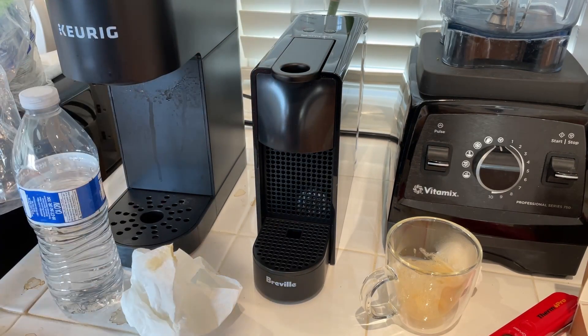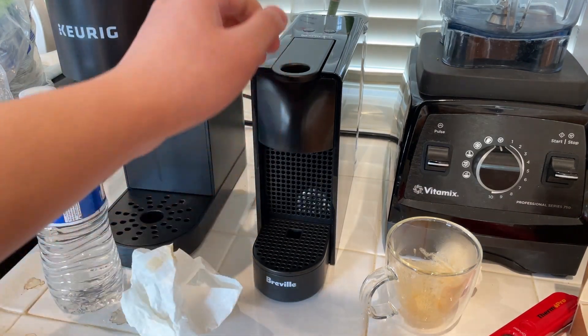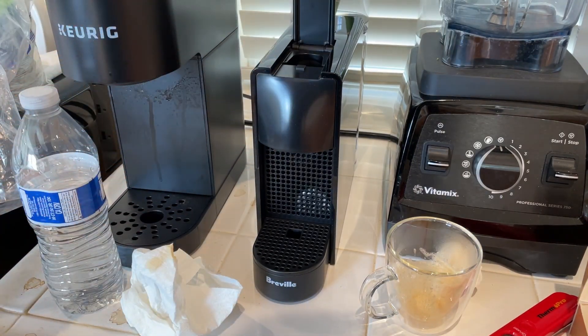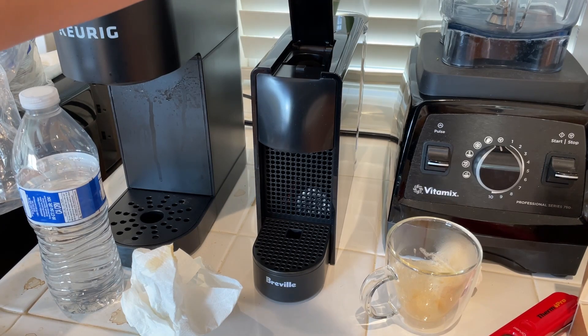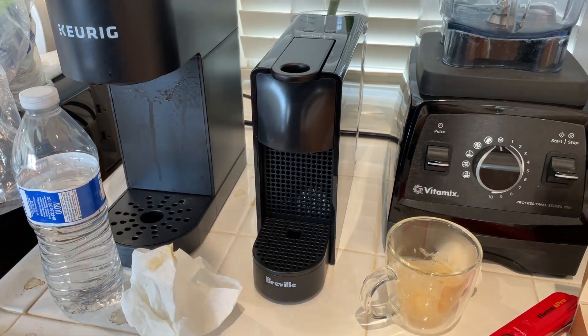So those are my first impressions of the Breville Nespresso Ascenza Mini — a single-serve capsule espresso machine. Really good so far.